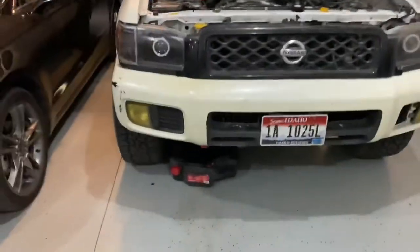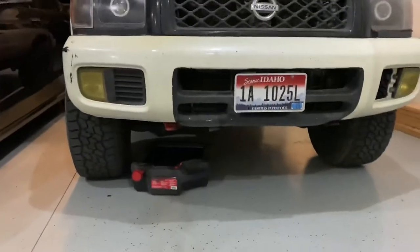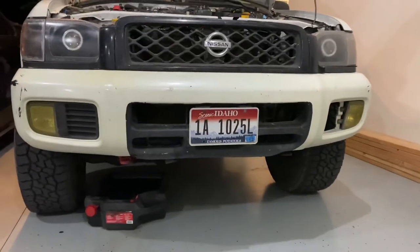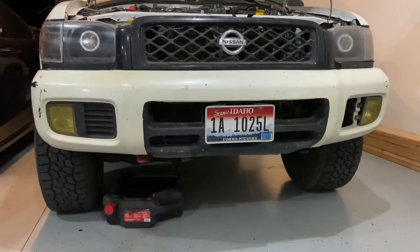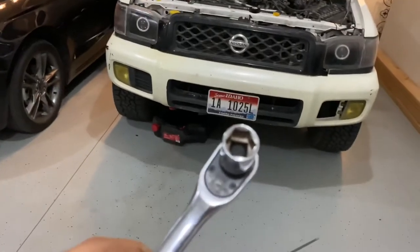Today we're doing an oil change with filter. I ran the car for about five minutes, drove it around the neighborhood to let it warm up, then let it sit for about five minutes. I've got my ratchet and my 14 millimeter socket ready.